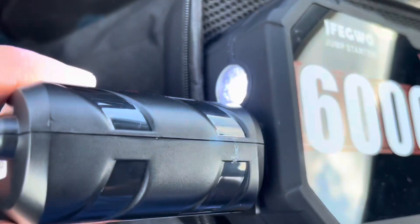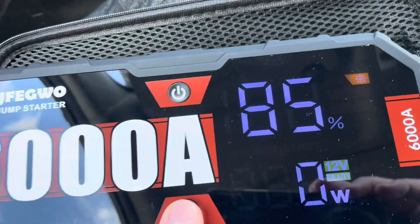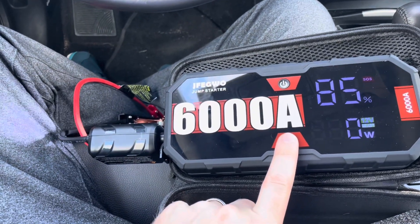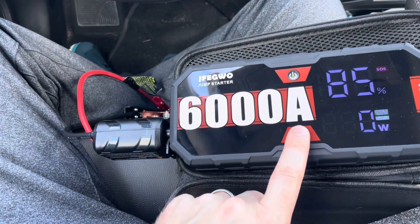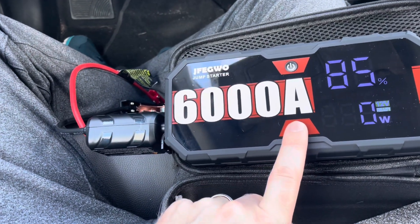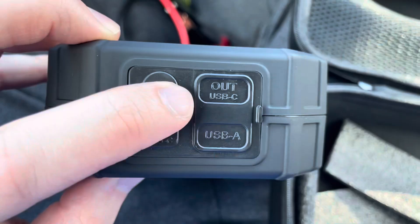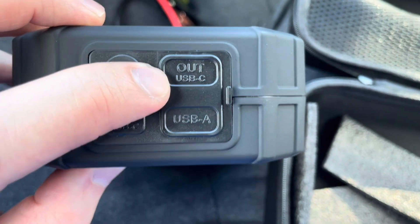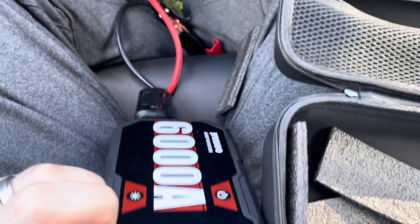That's the flashlight. You've got a flashlight on this end here — it's got a few different modes. That's a strobe kind of light right here. That's SOS — it's got a slower rate, and then that turns it off. The in-USB-C is where you're going to charge it. You've got an out-USB-C where you can hook your phone up to, or an iPad, or anything like that. There's also a DC 12-volt outlet and a USB-A as well.